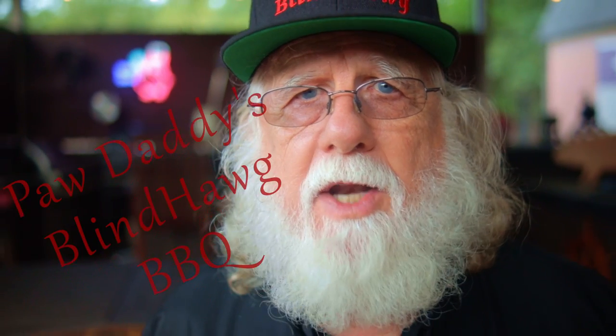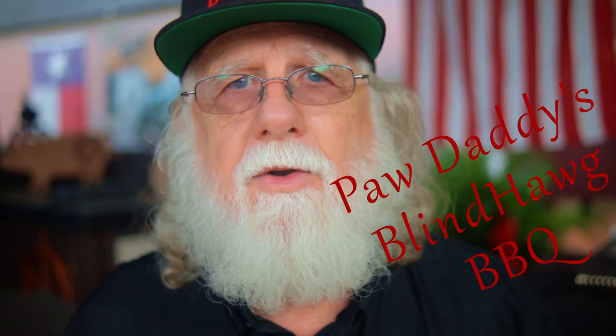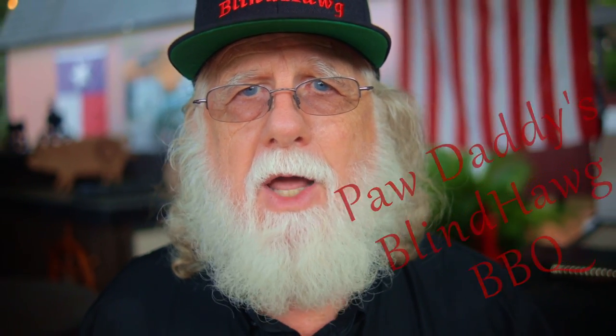Check me out at Paw Daddy's Blind Hog BBQ on YouTube. All you gotta do is hit that like button on your way out, consider subscribing, and I hope to see you next time at Paw Daddy's Blind Hog BBQ.